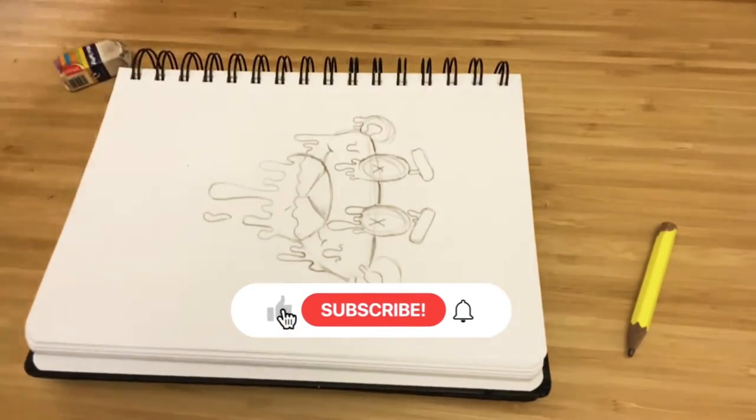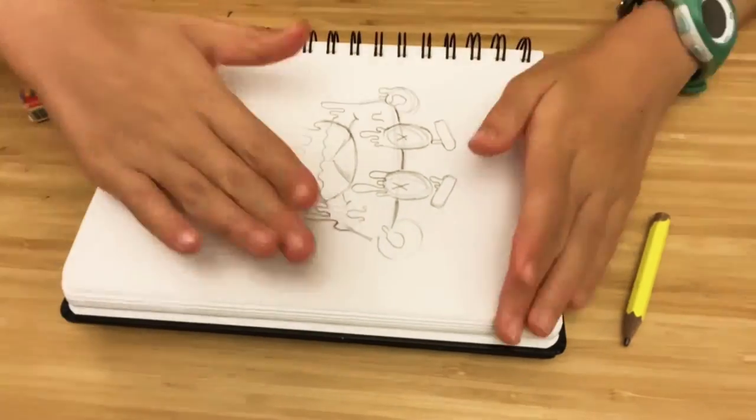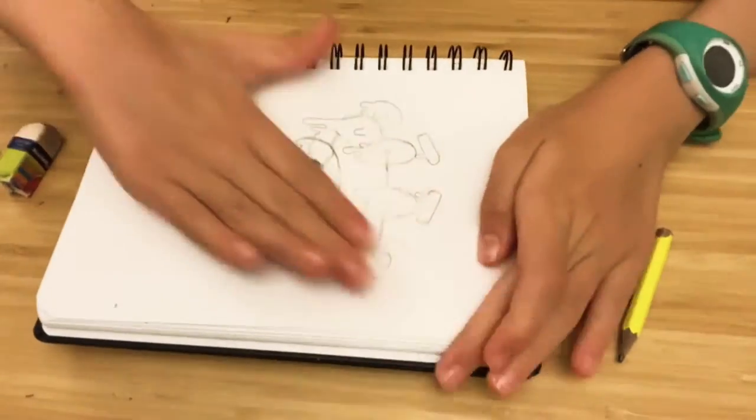When I make sure I like my shape, I start using my kneaded eraser and roughly erase everything, but making sure that I can still see through the lines.